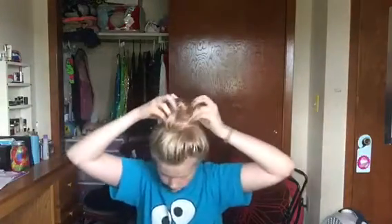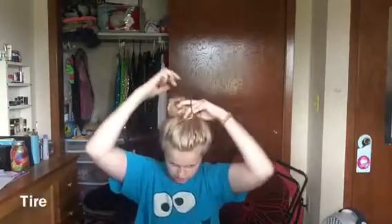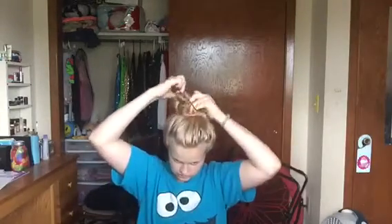It doesn't exactly matter how great it looks because it's a messy bun — just get it messy and then take a hair tie. You don't want it too high and out there, but you don't want it too flat either. So that was the first hairstyle.